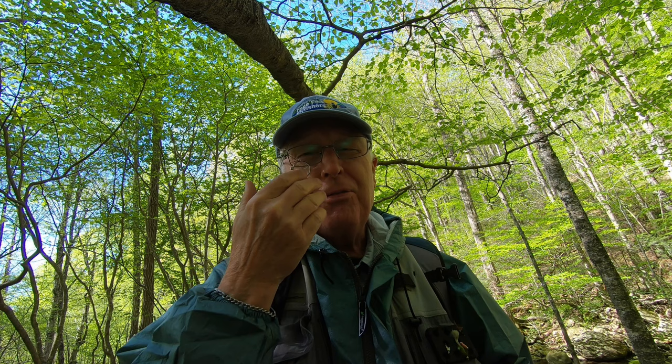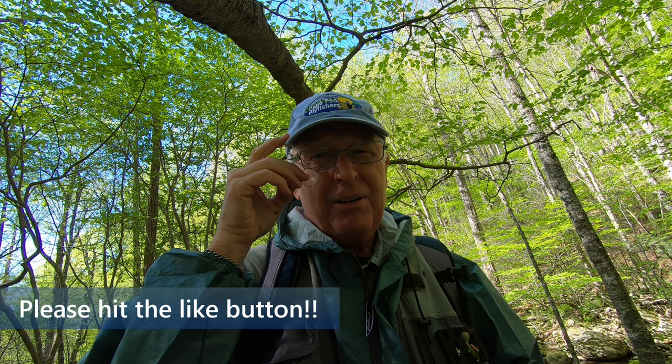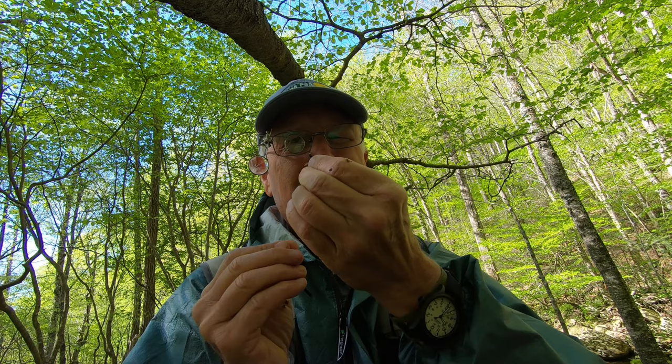The one thing I'm going to change is I don't need both levels of magnification, and this does get heavy after fishing with it for an entire day like I did yesterday. So I'm going to cut off one of these but leave the one that I typically use.